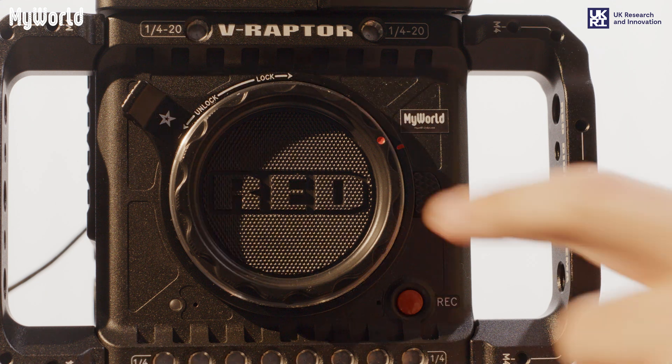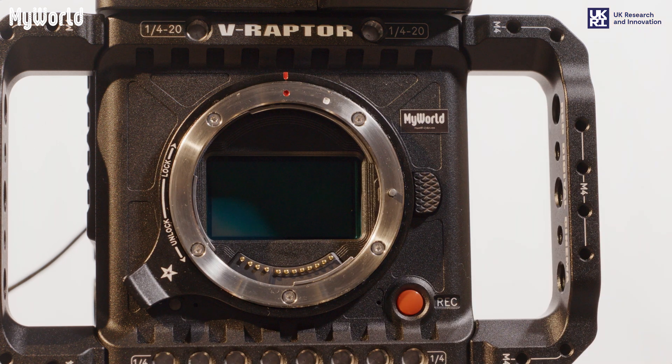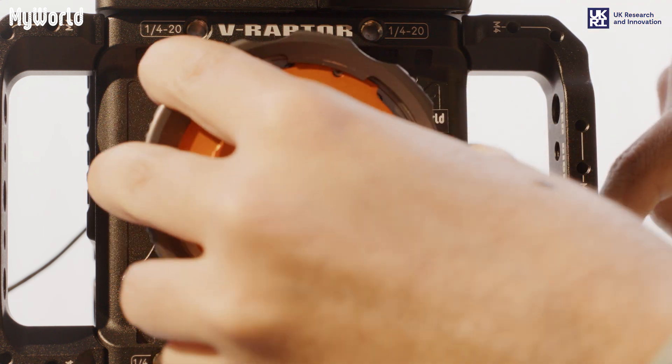On the camera RF lens mount, unlock the front ring and push the right-hand side button to release the cap. Connect the PL mount by aligning the orange dot with the red dot and twist to the right until it clicks into position.